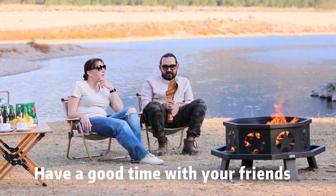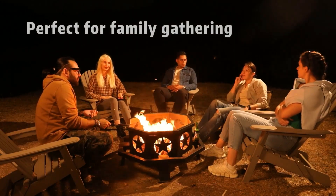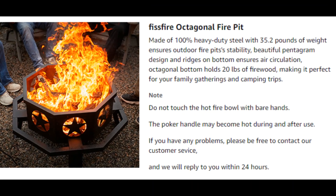Dimensions: 35.04 by 35.04 by 17.52 inch, L x W x H. Net weight 35.2 pounds, capable of holding 20 pounds of firewood.